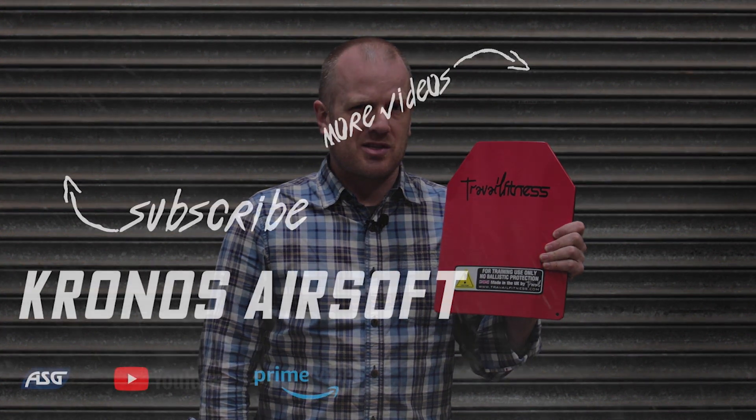What we'd like to do is actually get a few sets of these and get not just myself but some other players — that we'll either know or meet — out in a game running around and see how they fare wearing these plates, so they can give us some honest feedback as to whether or not they feel it's a benefit for them. It'll be interesting to see how well they do. Anyway, this is the Travail Fitness weighted plate. You've been watching Kronos Airsoft — we'll see you next time.